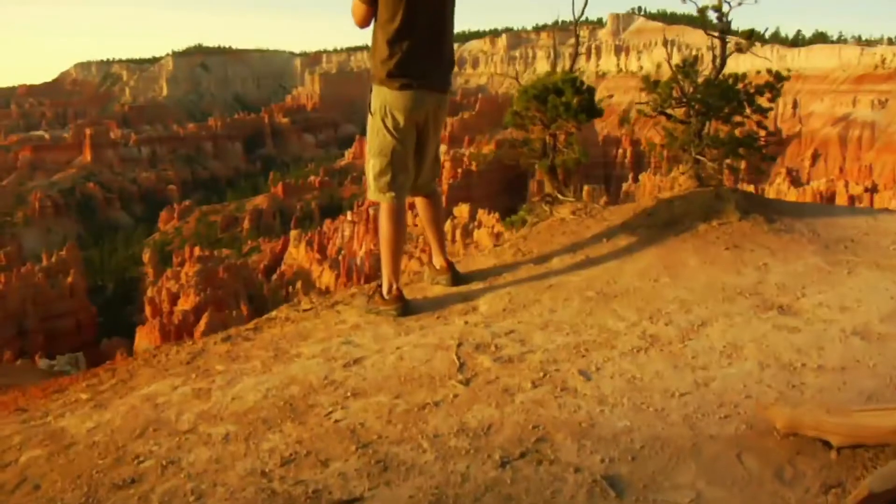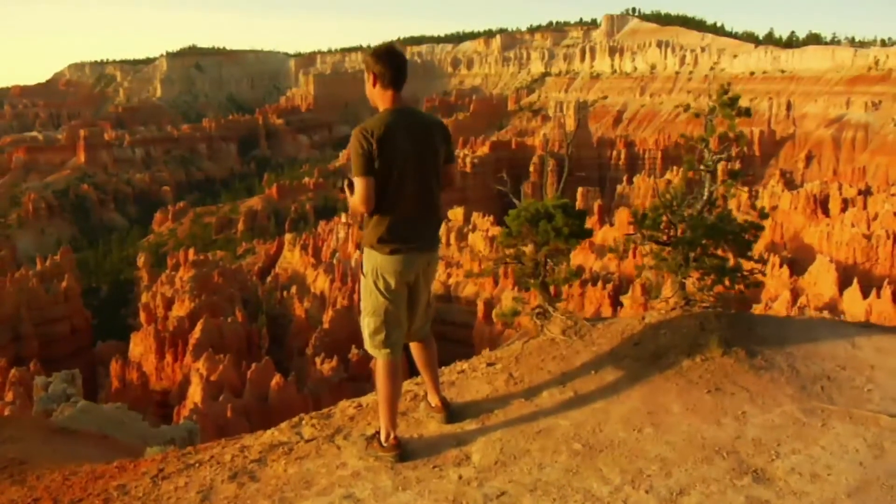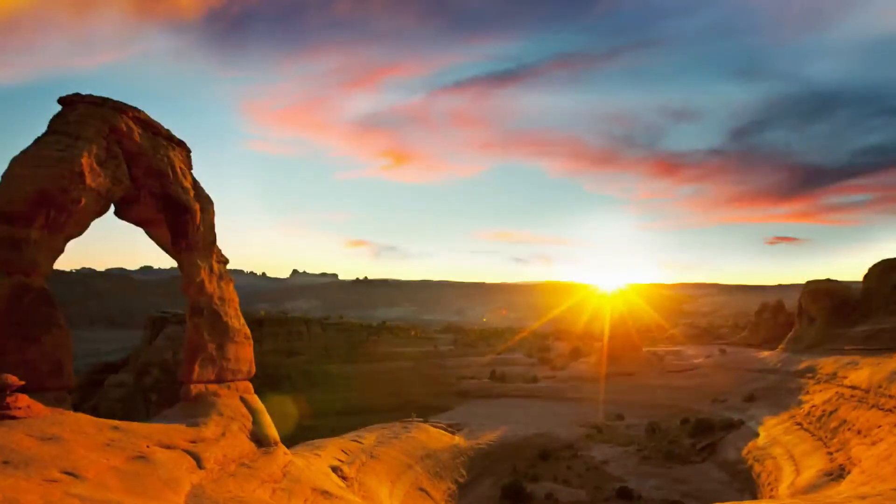We'll explain the menu system, white balance, metering, focus modes, and the list goes on. You learn as you watch how to control your camera and see what different settings will do for your pictures. The results can be spectacular.